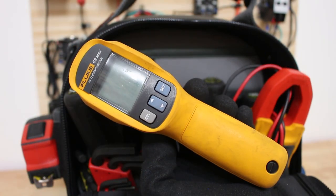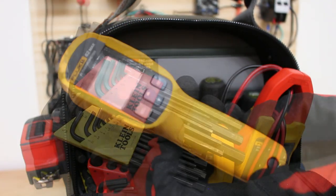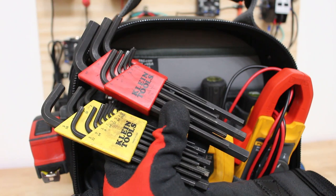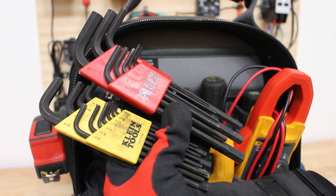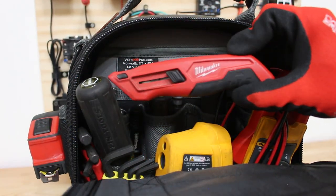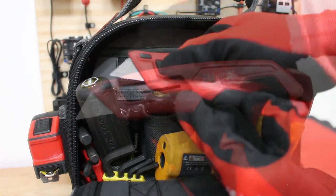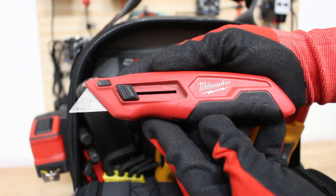Here I have the Fluke 62 Max IR thermometer and this thing is a beauty. I also have two sets of Allen keys made by Klein Tools — one of my favorite brands — in both metric and SAE versions. Back here I keep a box cutter made by Milwaukee, which is by far my favorite as I feel it's the most sturdy.